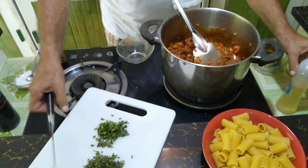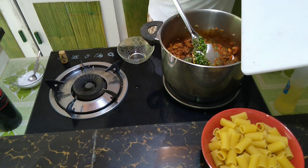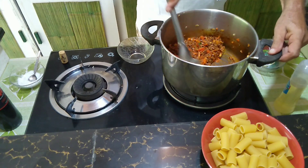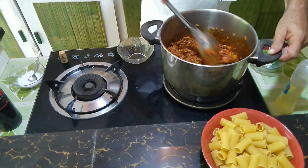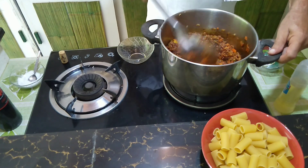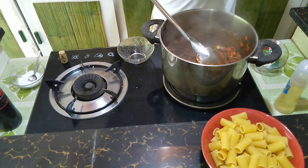Now we come to our final spices — the fresh chopped oregano and fresh chopped basil. Close it a little now, just a minute. Beautiful, beautiful — and it smells so delicious. Sorry, the camera cannot tell you what the smell is like — that's the advantage of being the chef. And we add one bowl of water.